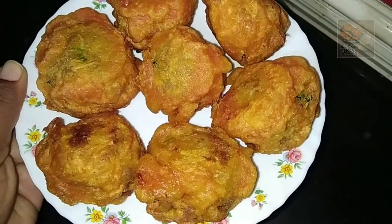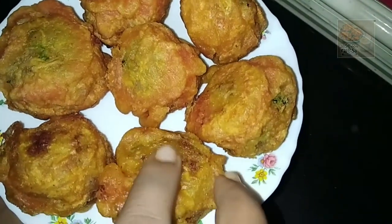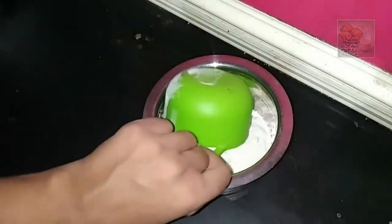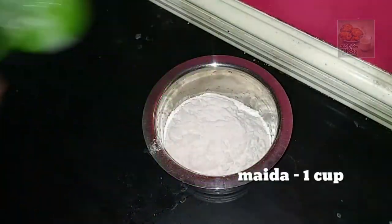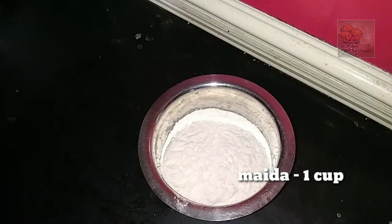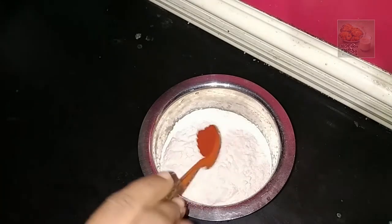Let's prepare the preparation for this recipe. I am going to add 1 cup of maitha. I am going to add 1-5 teaspoon of maitha.